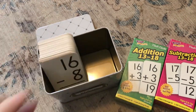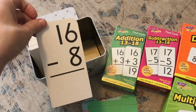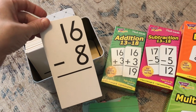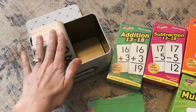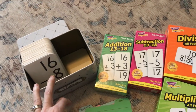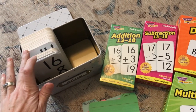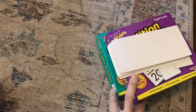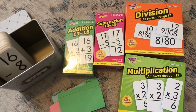What I consider a mastered fact is when I hold up the card and count one-one-thousand, two-one-thousand, three-one-thousand — if they don't have it by then, I show them and put it into the practice pile. Since you have so many more cards when it's a single fact per card, they won't all fit in my tin anymore, so the ones he has mastered I put back into their box.